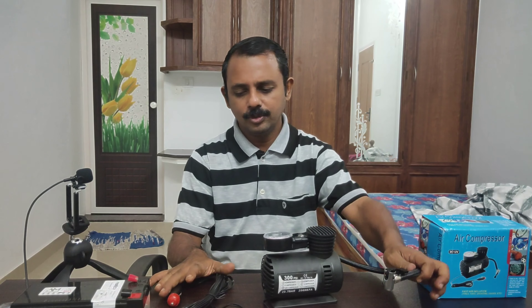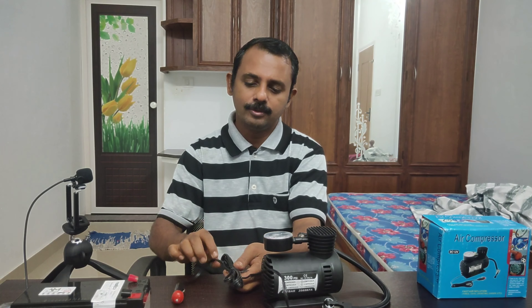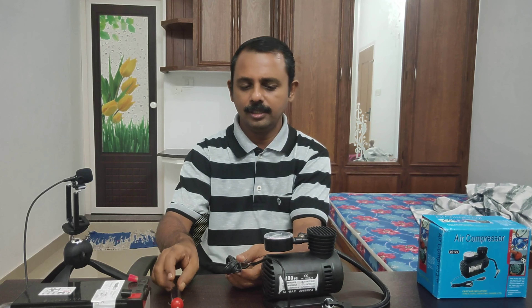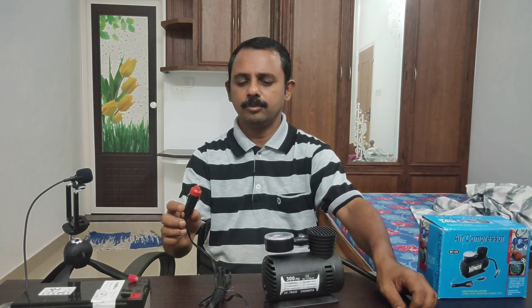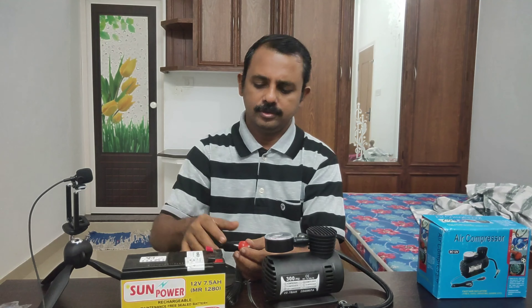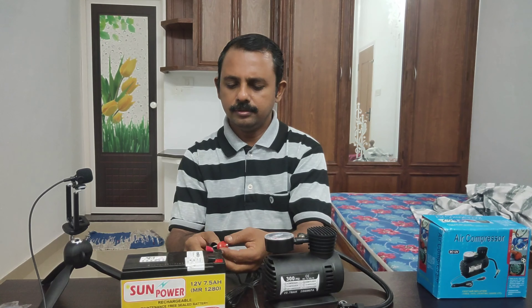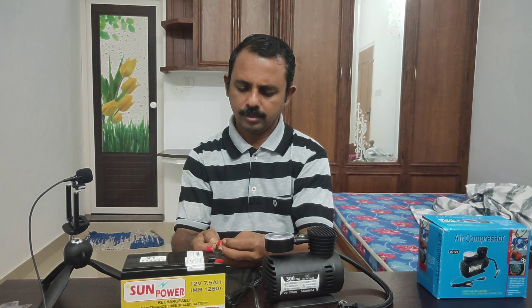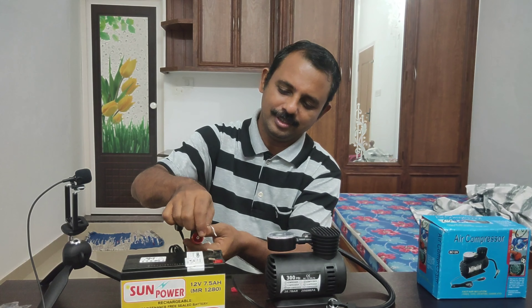This is a China product. You can also use a mini-compressor mold. You can also use it for a bike and car. This is an aerosol.